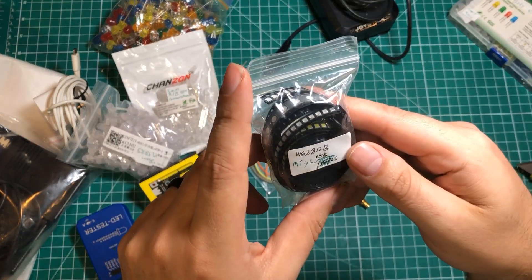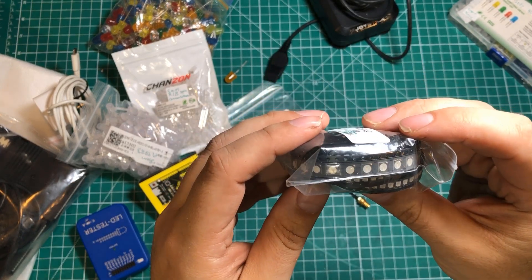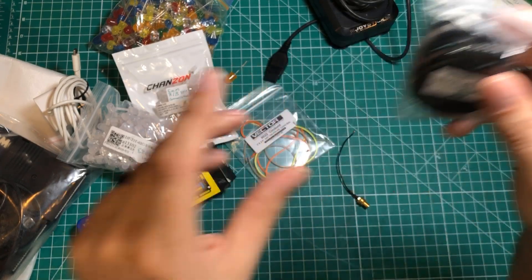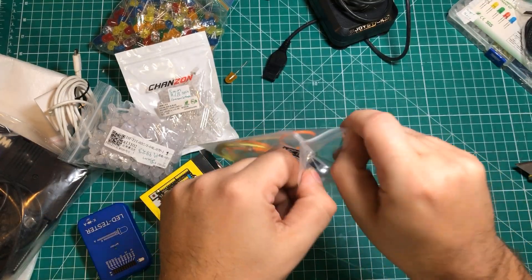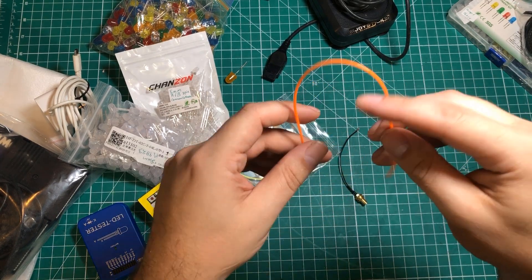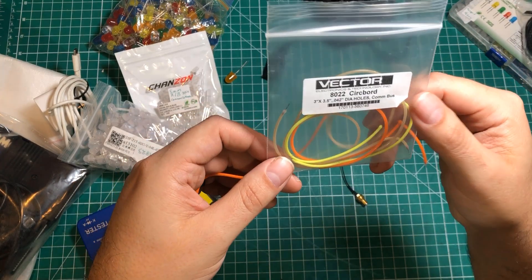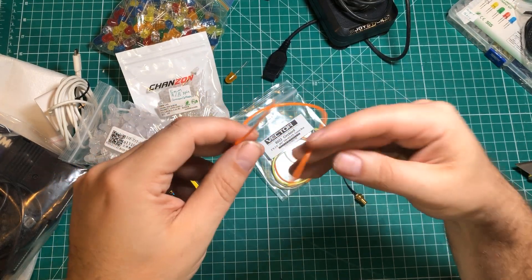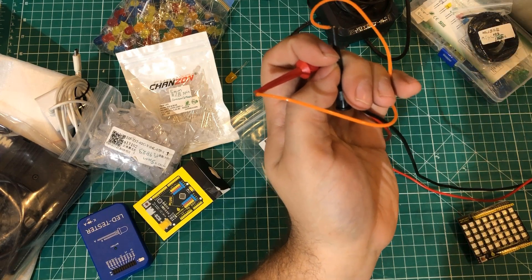We've got some WS2812B addressable LEDs in a couple different styles and sizes in SMD format. Next up — I just did a smaller version of these on the channel before — these are those noodle strips. I'm going to have to get a power supply and see if I can hook one up. I didn't turn off all my lights but I turned off some of my video lights to make it a little easier to see.